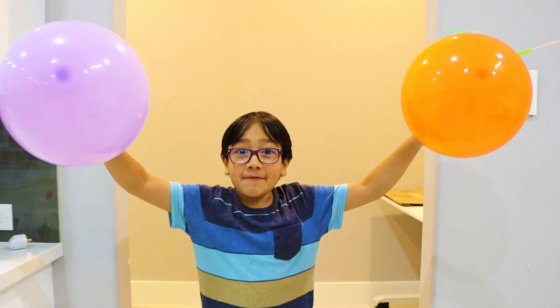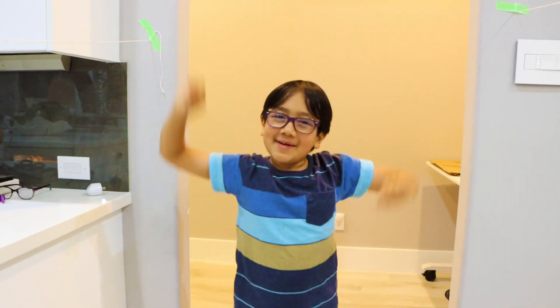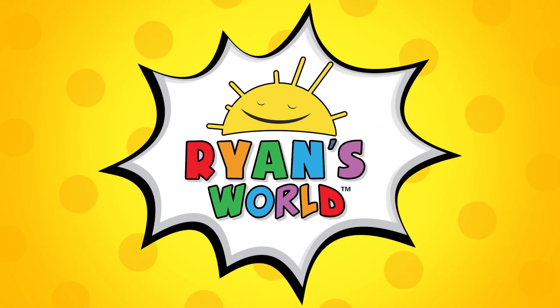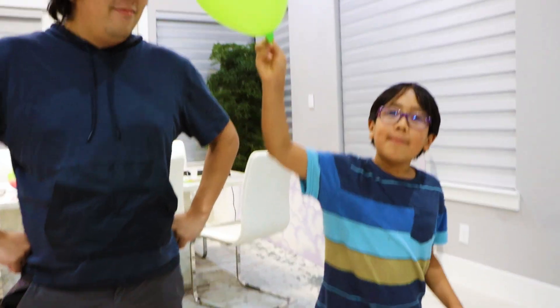Hey guys, today I'm going to show you how to make a fun DIY balloon race like this. Welcome to Ryan's World! Today we're going to do a DIY make-it-yourself balloon race.